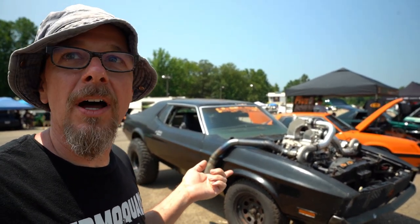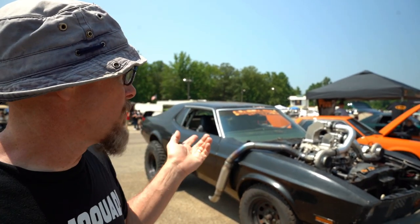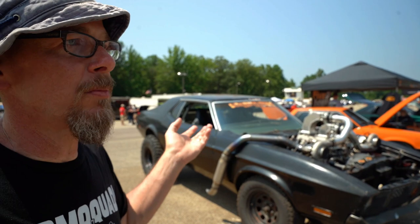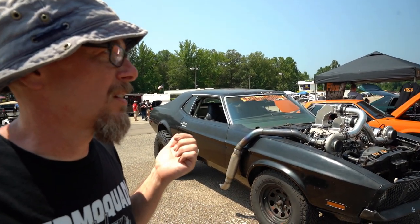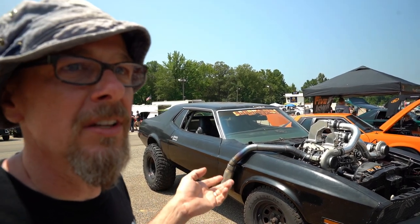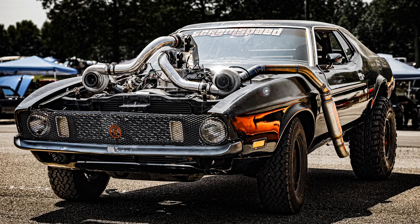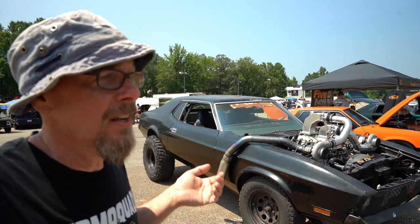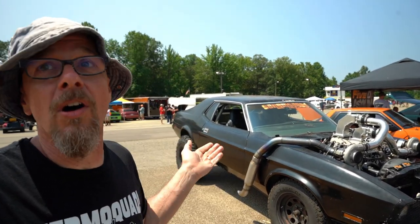A lot of people think it's an LS because we've got the LS coil packs on it, but it does have the distributor in the front. We've got Bullseye turbos on it — twin 65s. They're good to about a thousand horsepower. We probably won't get there, but they spool nicely from about 2800 to 3200 RPM.